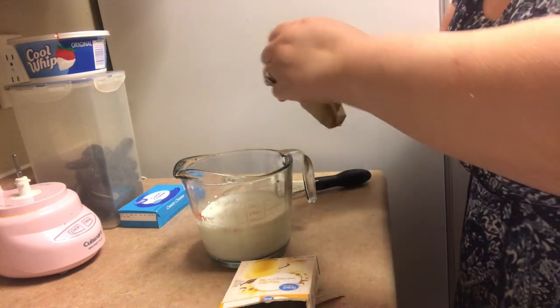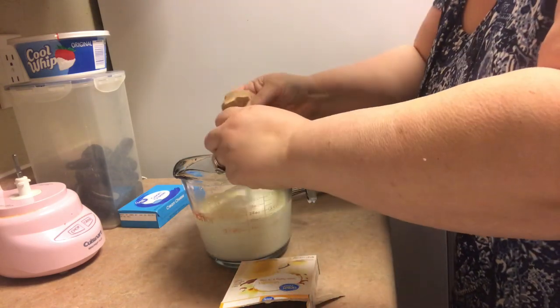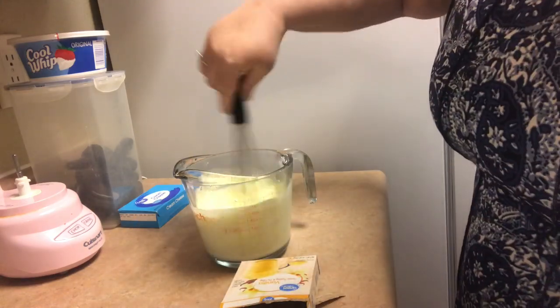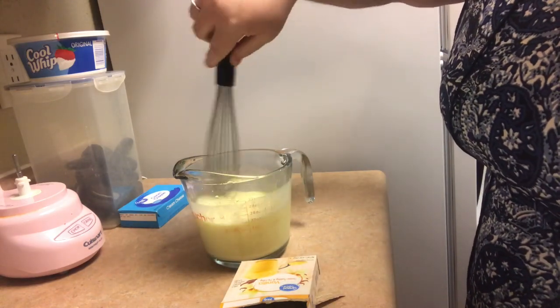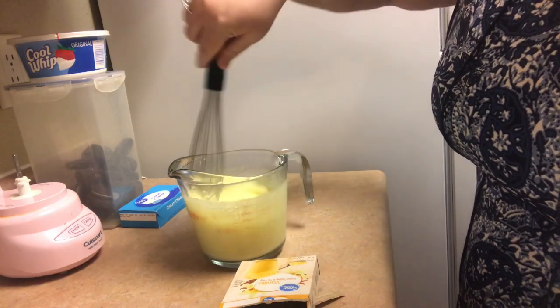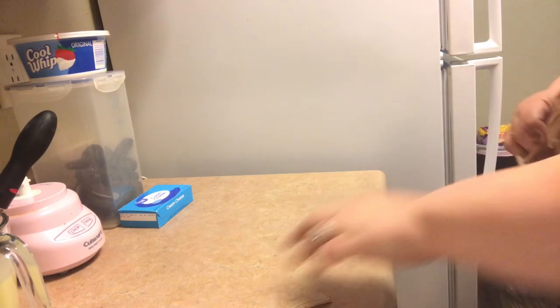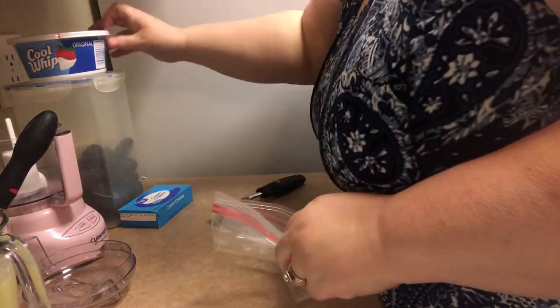So the first thing we're going to do is make the pudding. If you've never made instant pudding before, it's really quite simple. You just whisk the instant pudding powder into two cups of milk — because the recipe will tell you a cup and a half if you're doing pie filling, but we're just going to make the standard recipe: two cups of milk, whisk in the vanilla pudding, and then set that aside.